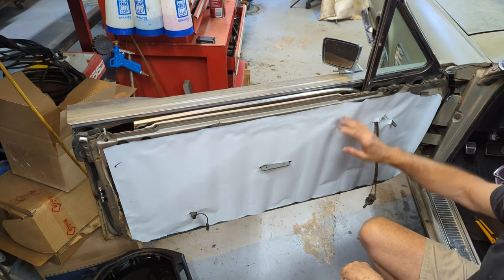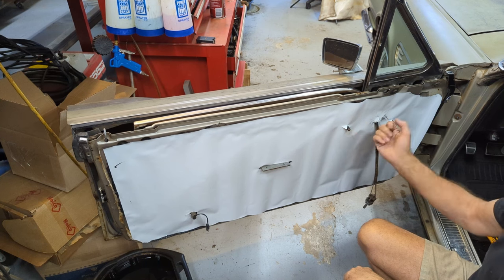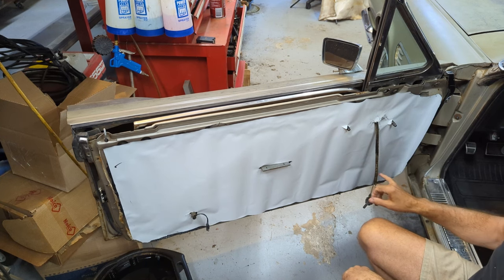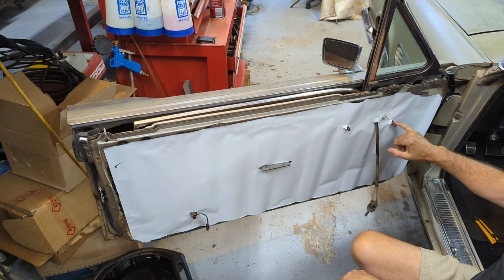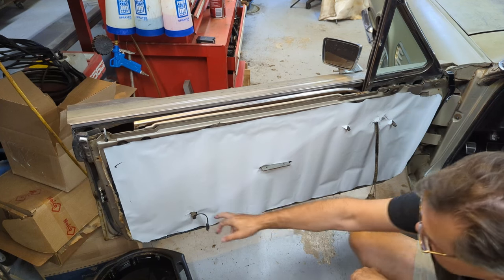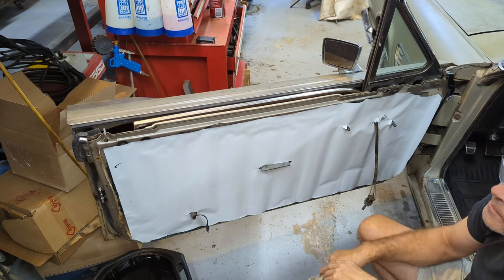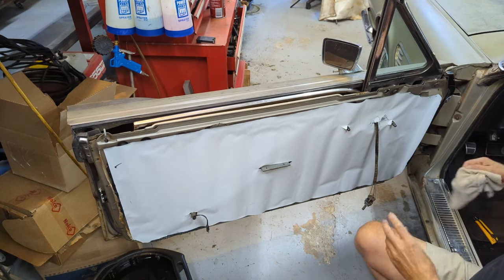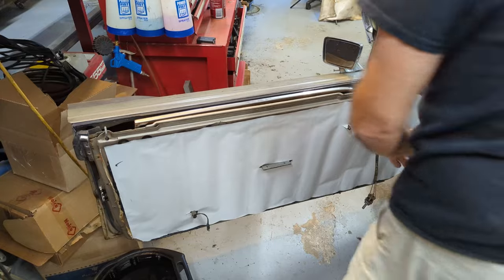Ready for the door handle. I got the window crank and door opener handle cut out, the remote mirror controls cut out, and this one for the vent window. Then I got the light switch for the courtesy light wiring through and the handle. All right, where is my door panel — let's see if we can get that baby on there.